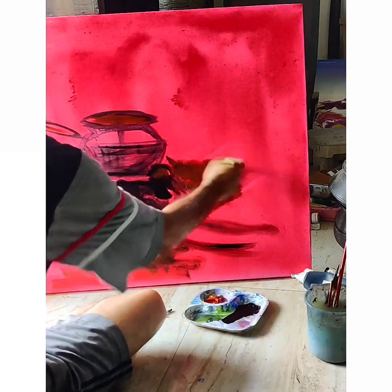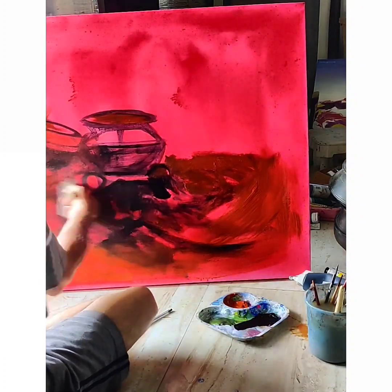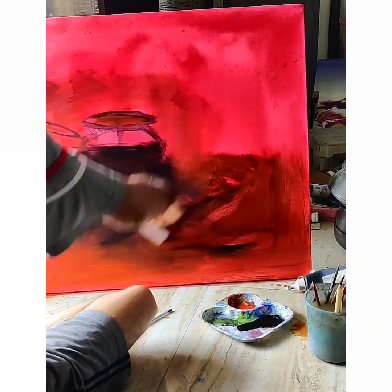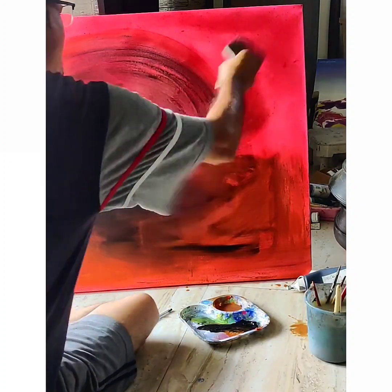If you don't have Payne's gray, you can go with black — it will work fine. This is the earthy tone, this is the basic composition I'm trying to bring about, and here goes the rich burnt sienna, all from Winsor Newton.